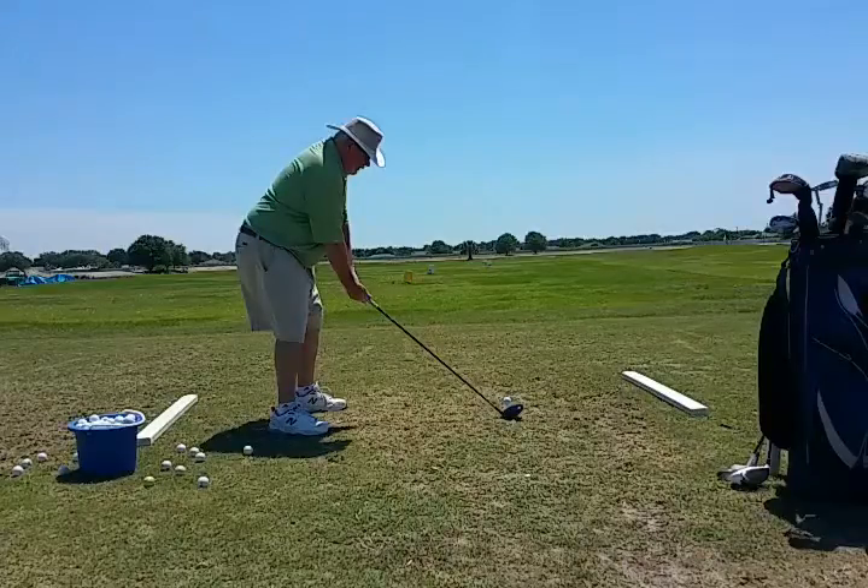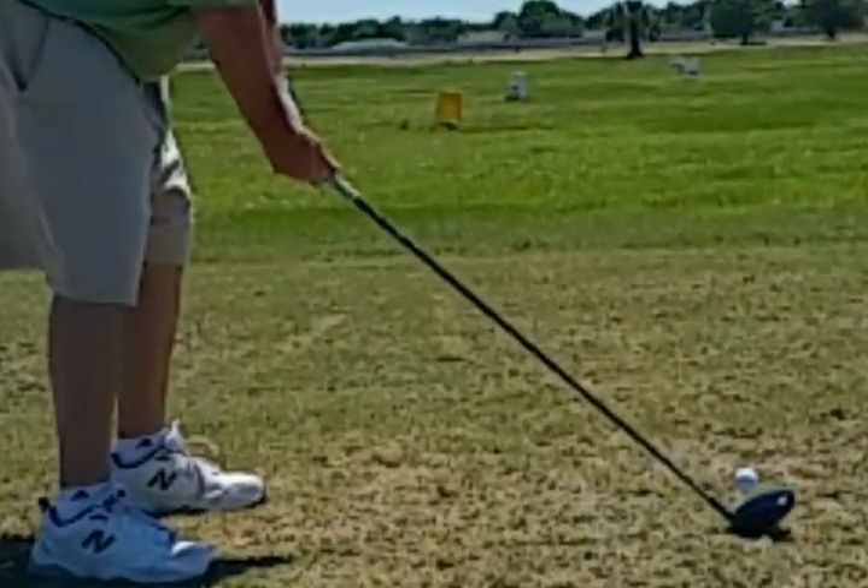What we see right away is that the grip is creating a problem in the golf swing. He's got the right hand way too far under the club.